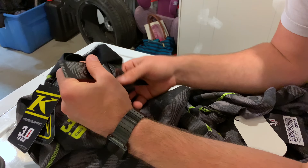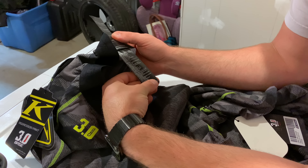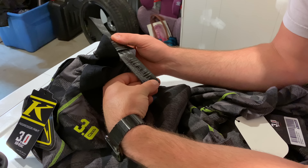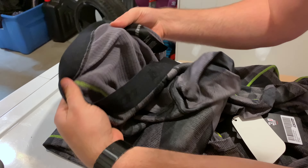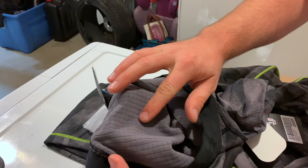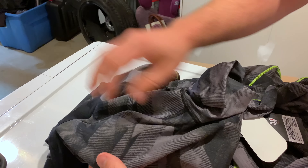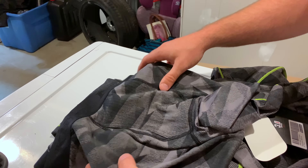So less stretchy, more thickness. Care instructions are machine wash warm, mild detergent, tumble dry low — do not bleach, dry clean, use fabric softener, or iron. Same as all the fabrics they sell. There's a nice internal pattern, really really soft inside, and the outside is almost like it would repel water droplets.